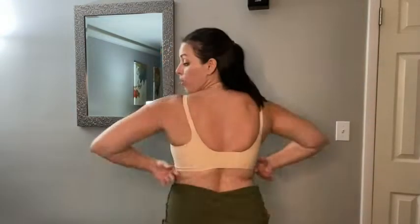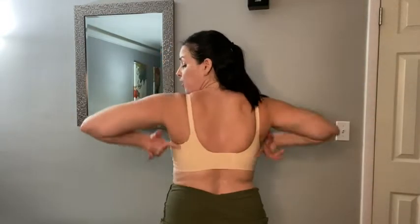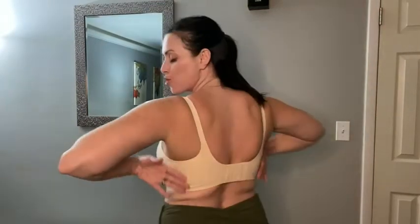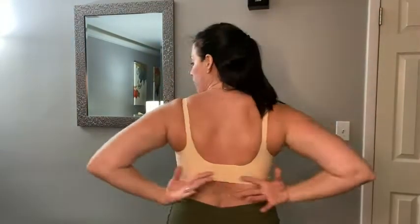The bra is super easy to get on. You're gonna have that wide strap in the back, which I love because it prevents squeezing and giving you extra rolls. I love how it feels back here — it's very smooth and very soft. Look how beautiful this is.